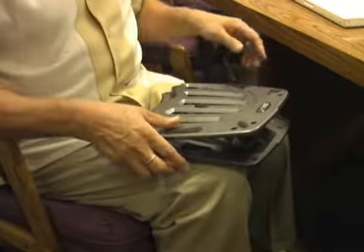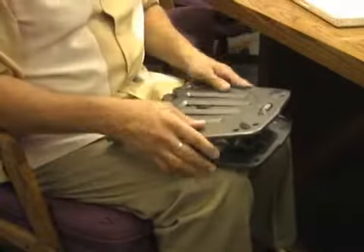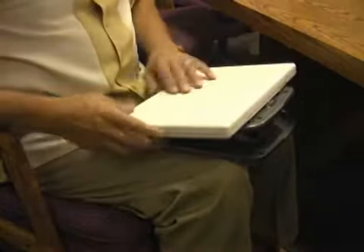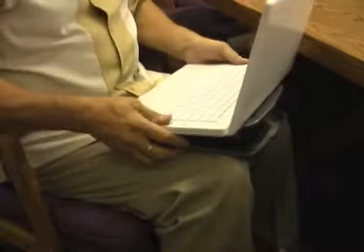As we put it on the lap — actually this is the way it would be on your desk. For typing on your desk, you just set it down, lift it up, put it on your desk, and begin to type away.